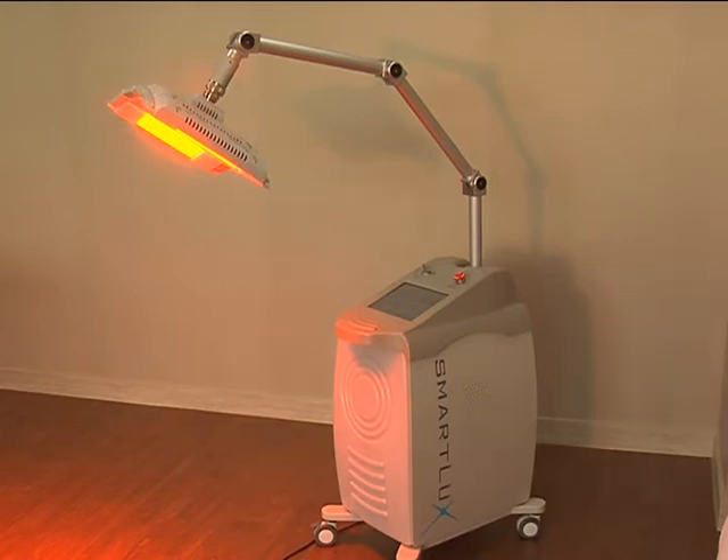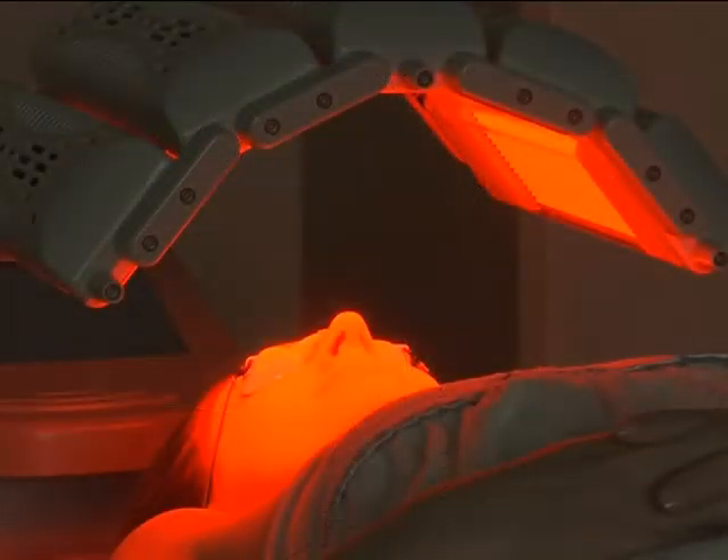SmartLux is a newly developed method in treating skin rejuvenation and wounds. Let us take a look at some of the great features of SmartLux Photo Therapy.